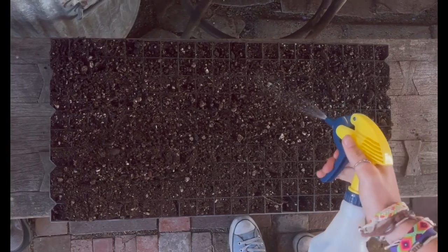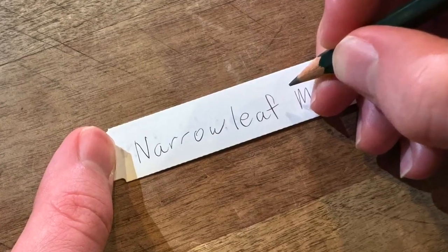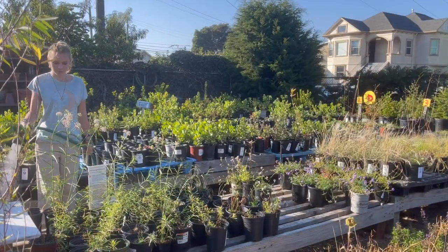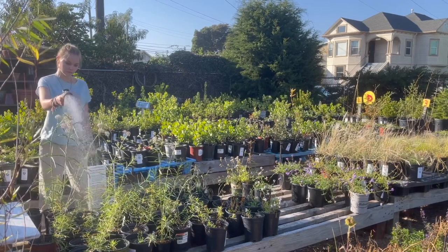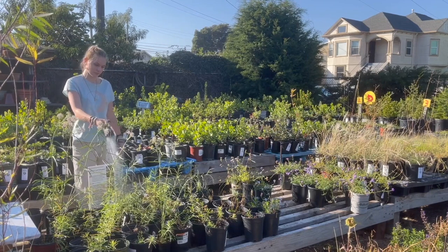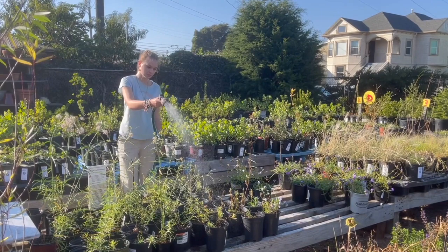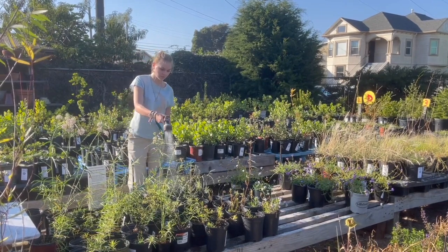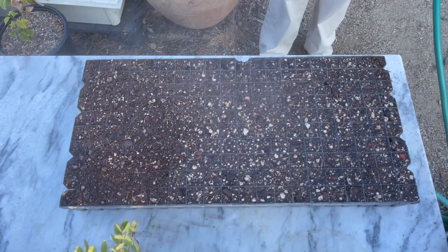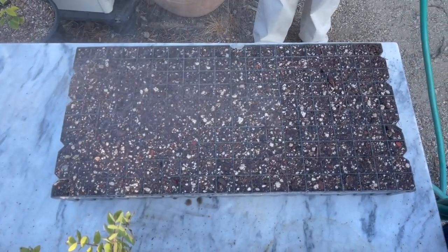Once they're nice and moist, we're going to put them out in the sun. I like to label everything too. Then once they're out in the sun, I'll give them another bit of water, and then we're going to let them germinate. If you plant them between June and August, they'll come up pretty quickly within a few weeks. If you plant in wintertime, you'll have to wait a little longer. I always suggest planting after January — you'll get better take that way. If you plant before then, you'll probably lose a few.